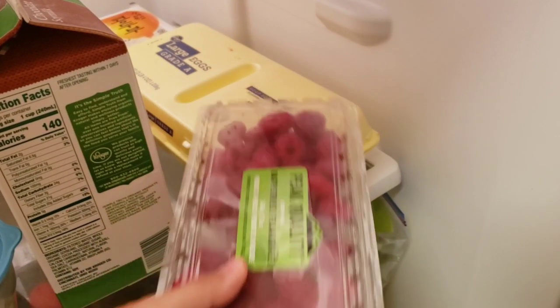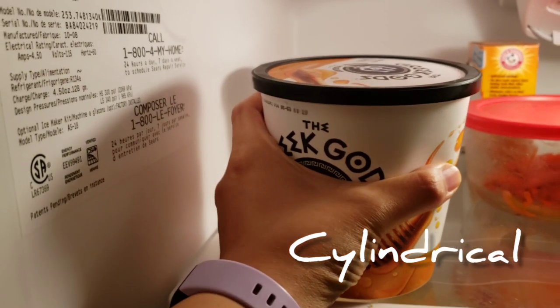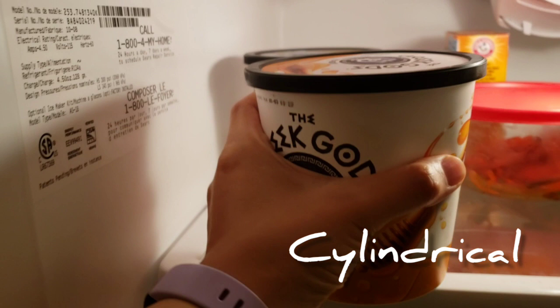Then I'm going to grab some yogurt using a cylindrical grasp. This is a really common one for whenever we're holding a cup.